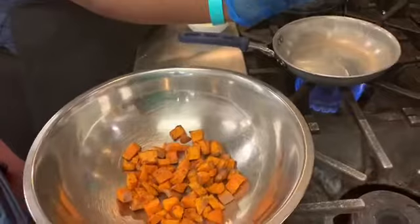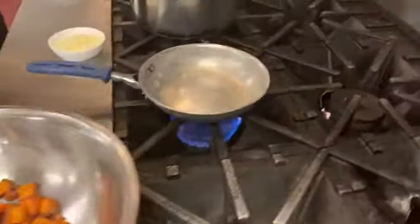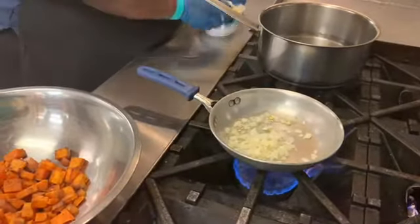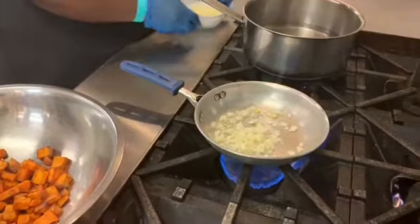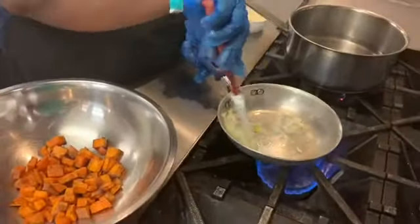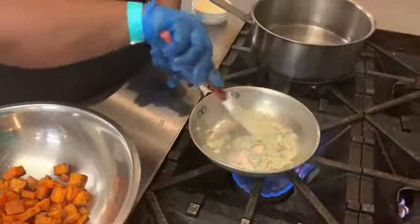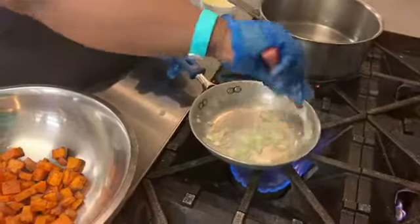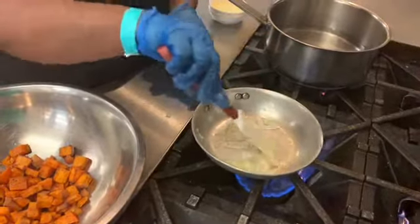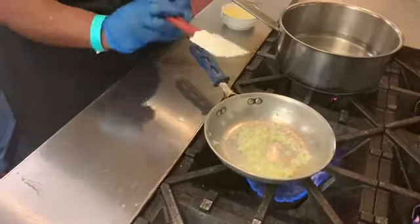We're going to add a little oil, put your rubber spatula in, and pour your onions in. They'll start to loosen and begin to caramelize — that's caramelization.